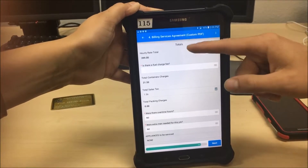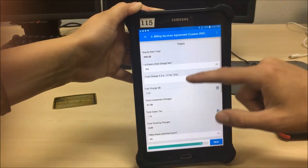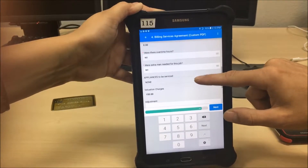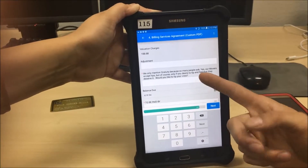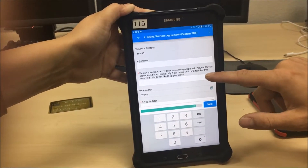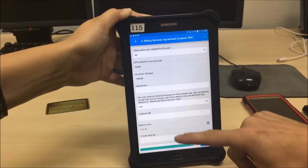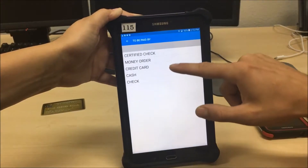Clicking next gives you your total, container charges, and sales tax. There was a fuel charge fee at 12%, so you enter 0.12 — that gives you $47.88. There were no overtime hours and no extra men needed. We mention gratuity because so many people ask: this is the one time you can mention a tip — at the end of the move when going over the bill. Just mention it briefly; they'll tip if they want. Today they're saying yes.